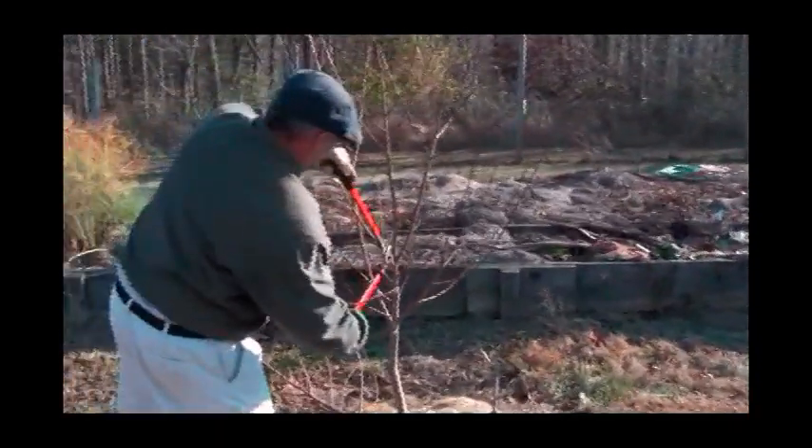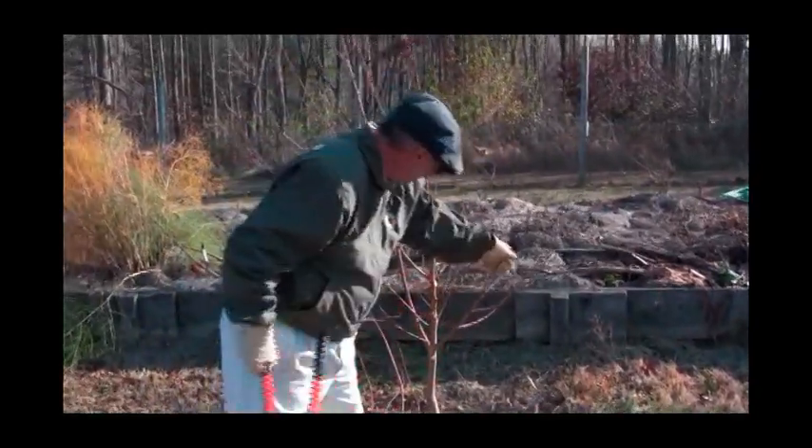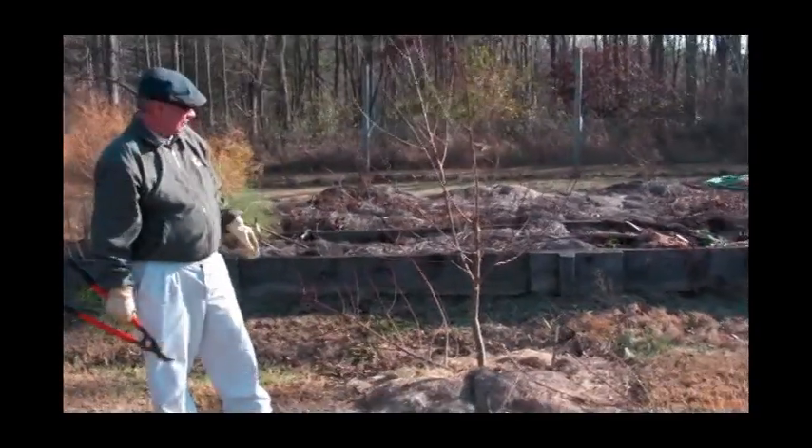And I'll take this one out here because it's on top of this limb right here. What we're trying to obtain is maximum sunlight reception to the foliage throughout the season.